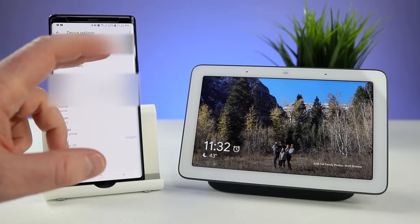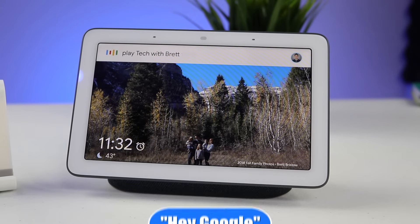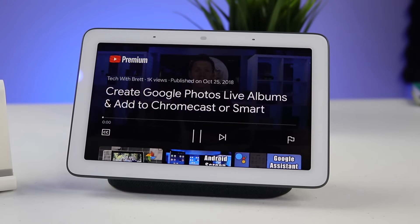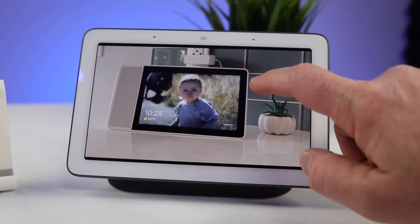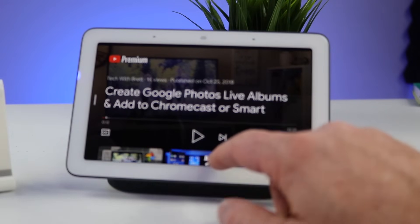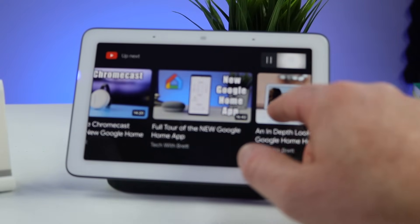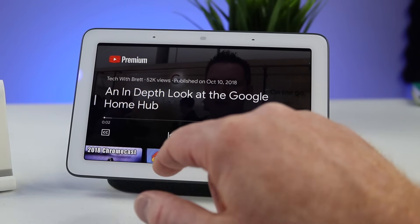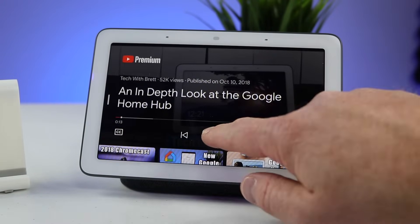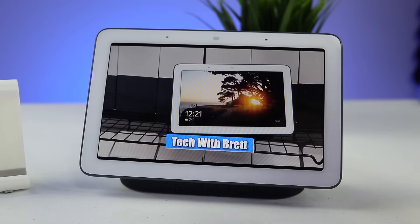Those are pretty much all the main settings. Now let me show you a few other things like playing YouTube. Play Tech with Brett from YouTube. During a video I can just tap on the screen, pause it, turn on closed captioning, and swipe up to show more videos based on that channel. I can scroll through and find a different video to watch. There's no YouTube app or anything — I can just tap on YouTube, go back to where I was watching, and browse through. Mainly you're going to be using the voice search feature to find different content to watch. There are also certain news services supported that you could use on here.